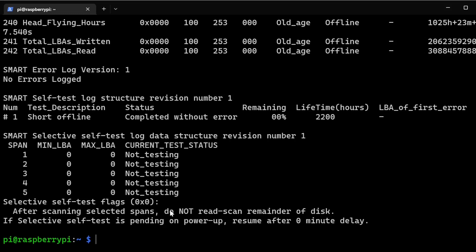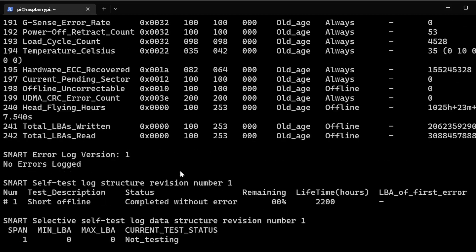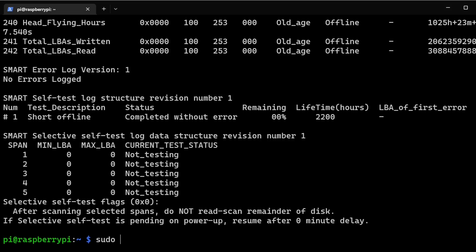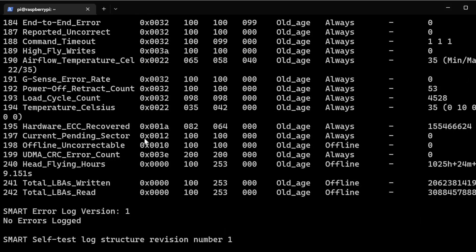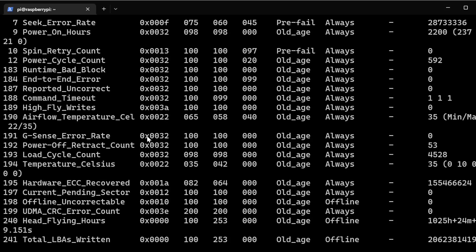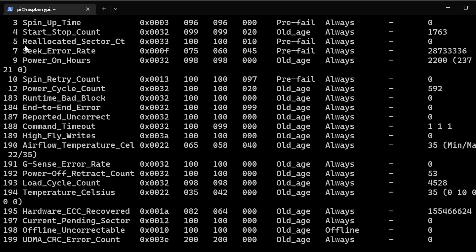Now to list out more information, run sudo smartctl -a /dev/sda. This shows you detailed information on the drive. One thing to keep in mind — these are the health indicators we discussed. The first one here is reallocated sector count, which shows zero, and that's a good sign. Spin retry count is also here showing zero.